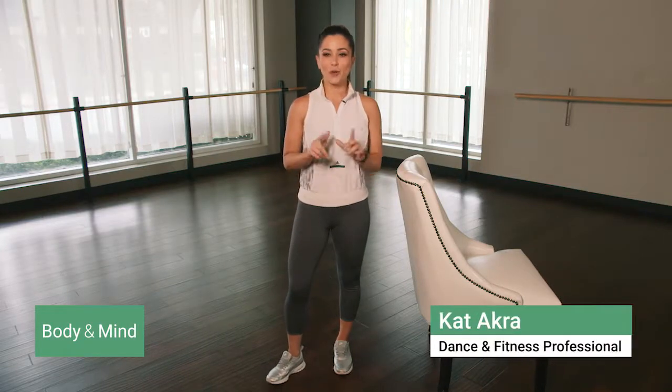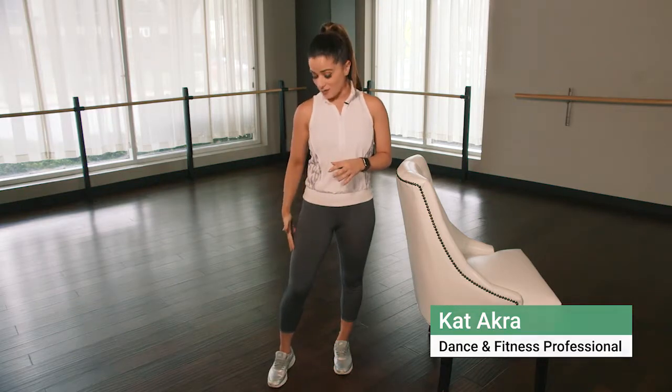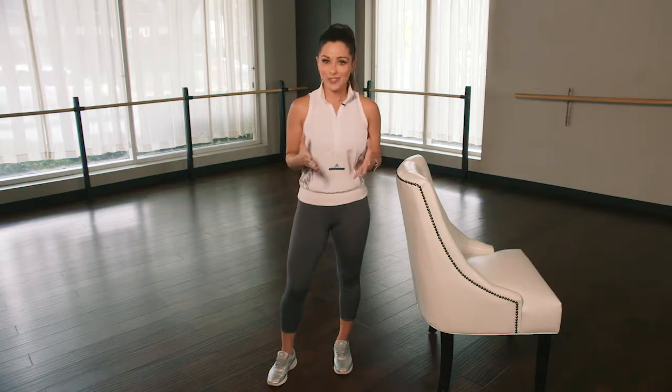Hey guys, I'm Kat, your personal on-the-go trainer. I'm gonna show you how to target those outside muscles in that thigh anywhere, anytime. So no need to go to the gym for this one.